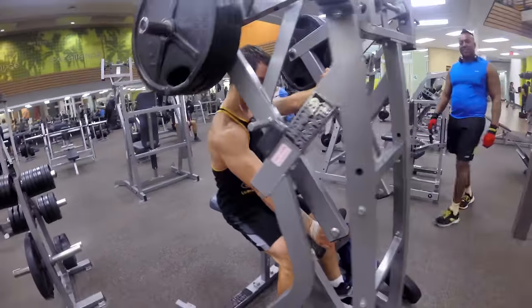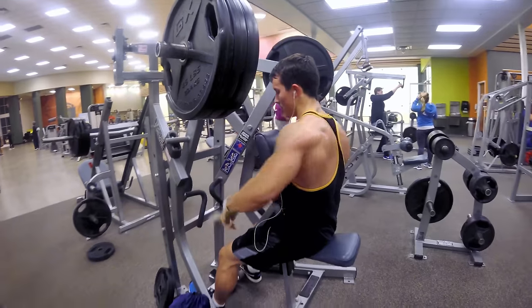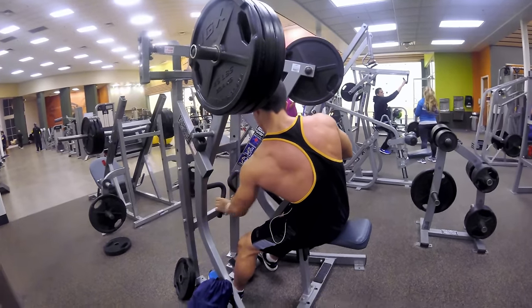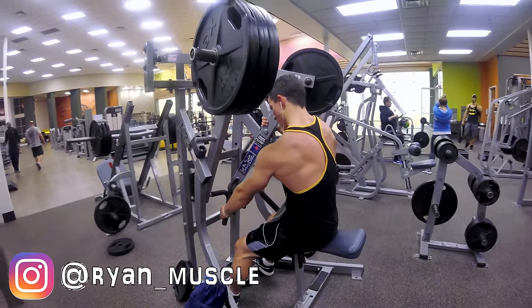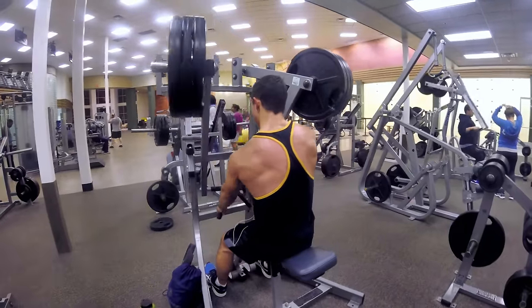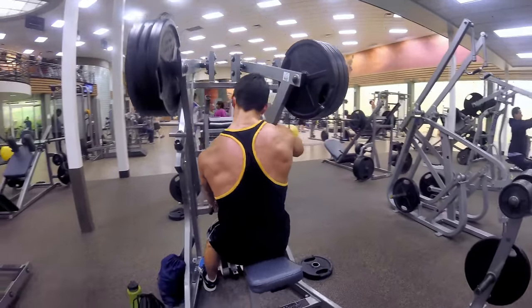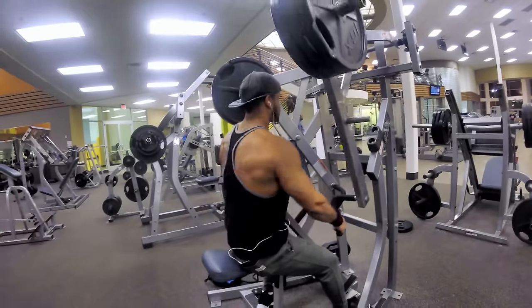Here we're doing some heavy machine rows, one arm at a time. My back has definitely improved in the last few weeks or months — I think it's because of my deadlifts. I've been deadlifting a lot more lately. It's getting thick and wide.